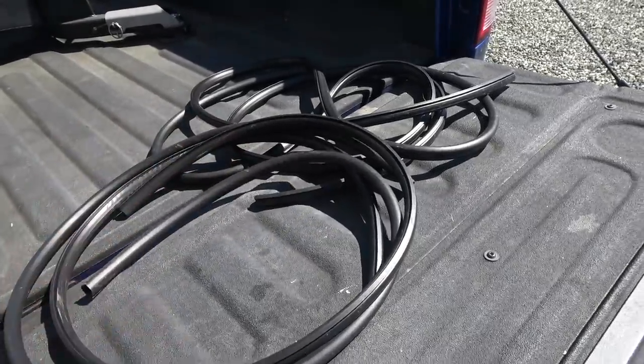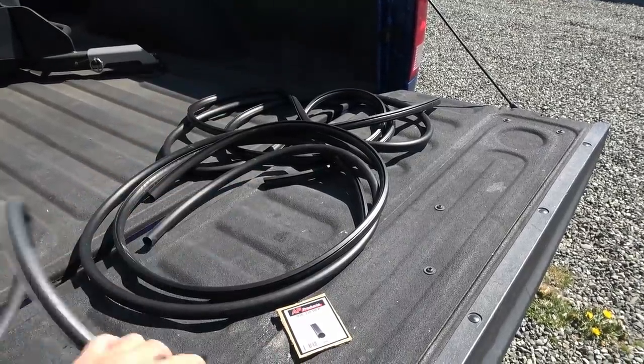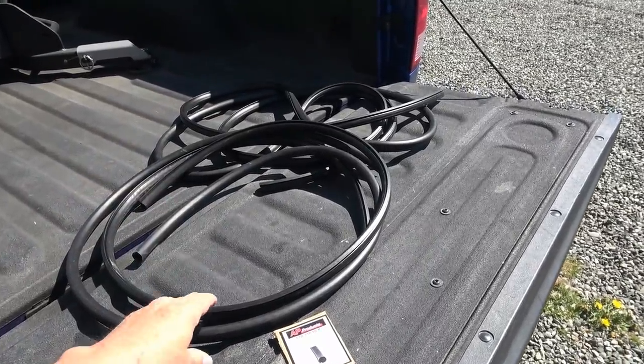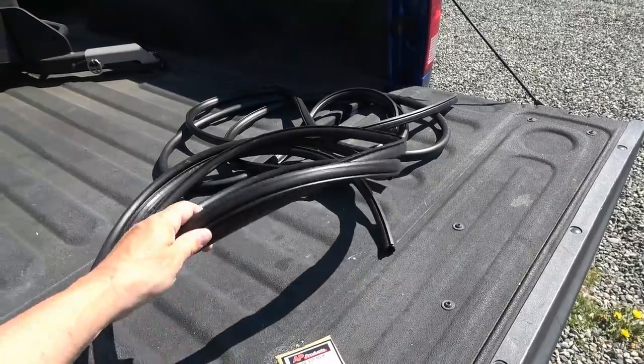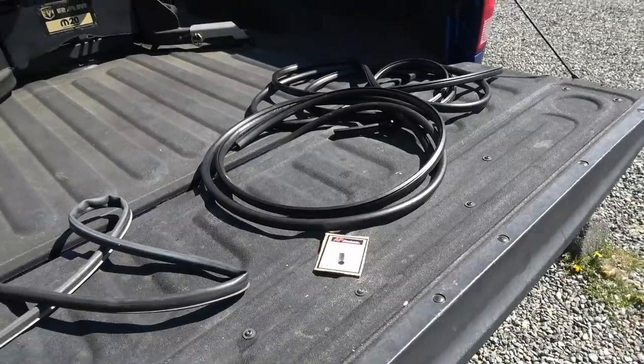It needs this little T part here to feed through the channel. So it came in 30 feet. My vertical sections are both seven feet, and my slide is 12 feet long, and then there'll be a bit of overhang to it. So this should do the whole slide. Let's go take a look at how we got to get things off.